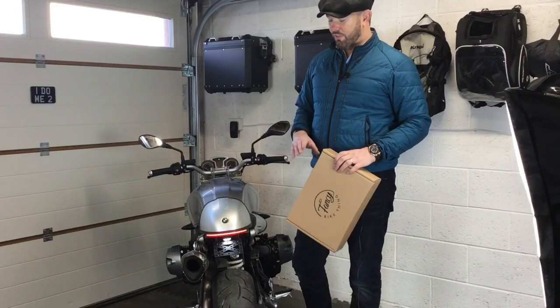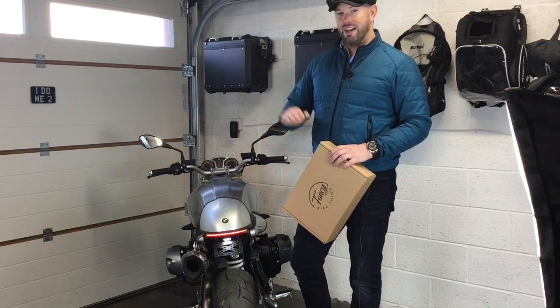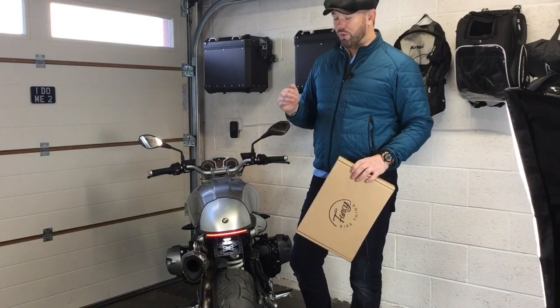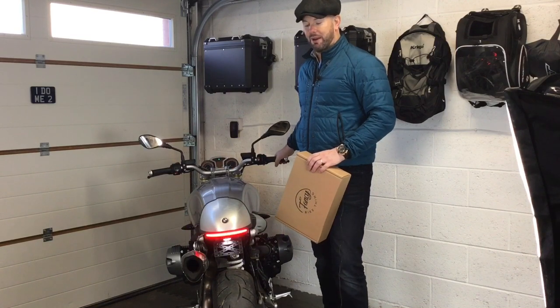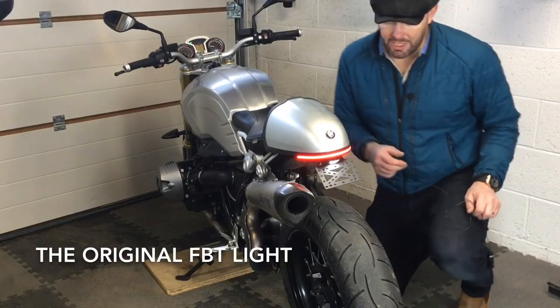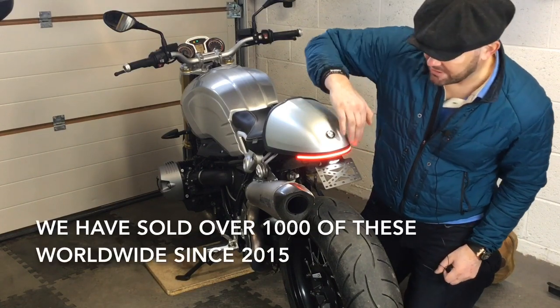For those of you who have had issues with the difference in brightness between the run light and brake light, you can worry no more. As of now, when you buy a light from me you will get it with a much bigger difference between the run light and the brake light, so drivers behind you will clearly see that you are braking. This is the original run light — it's a brighter light than the new one.